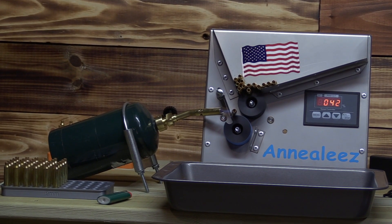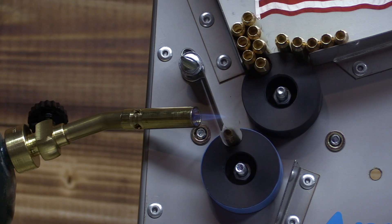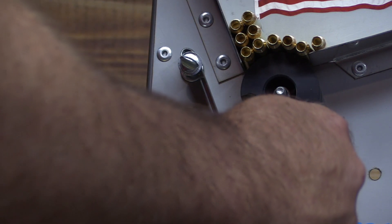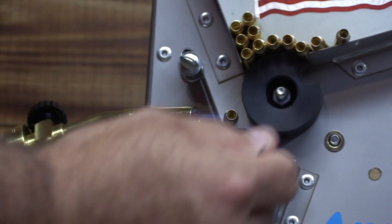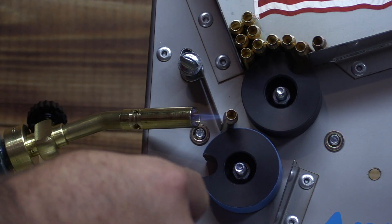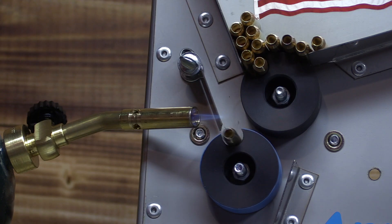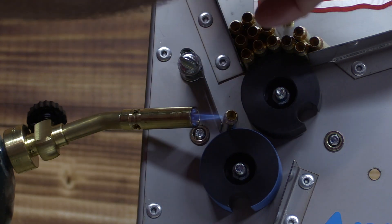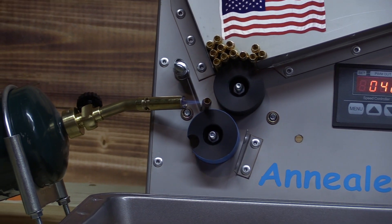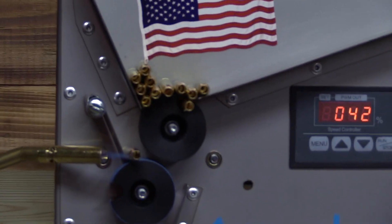There we go. So we got the flame right on the neck. I like how you can just feed a bunch of them in there and it's kind of hands-free.